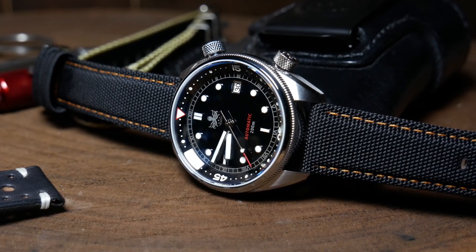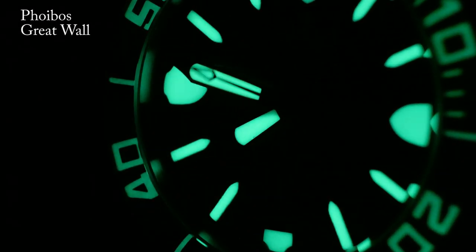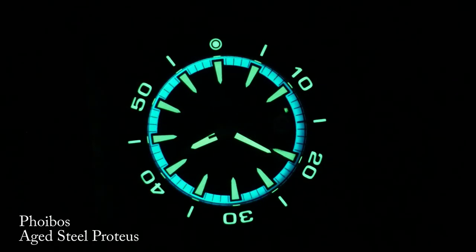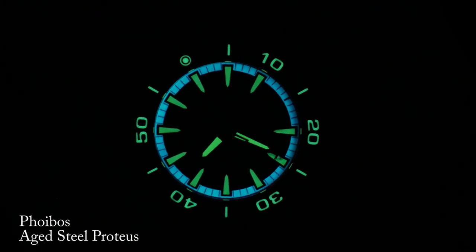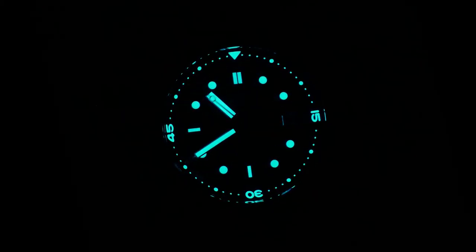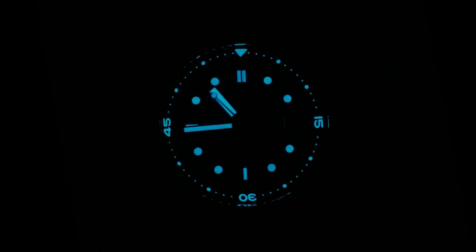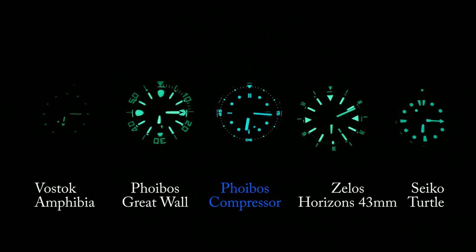Now generally Phoebus are great when it comes to lume, with the Great Wall being one of, if not the best watch I've seen for lume. But the last few Phoebus releases have been a little bit disappointing, so I was hoping this one was going to be better. Here Phoebus went with a blue BGW-9 that I think looks great with the design, and I especially like how every marker on the bezel is loomed up and not just the numerics.